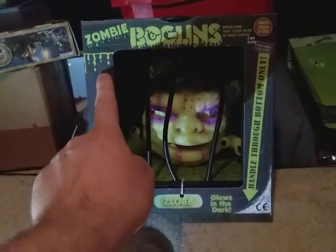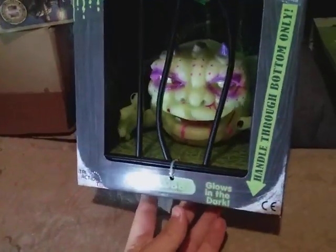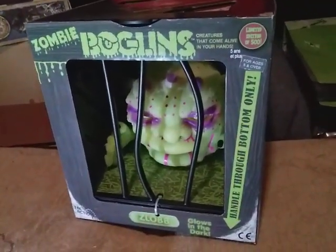We have a new Boglin — the zombie Boglin! Yeah, look at him. Look at all his glory. You gotta admire the packaging a little bit. I mean just look at that.